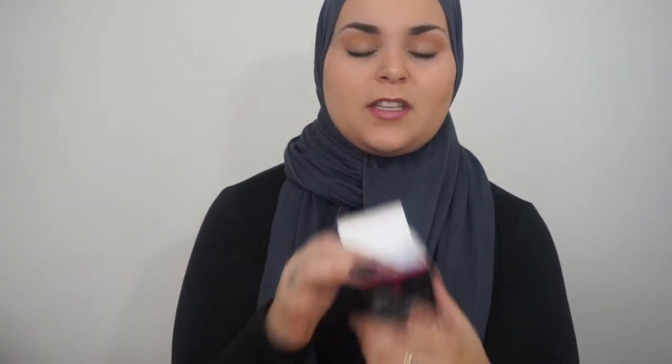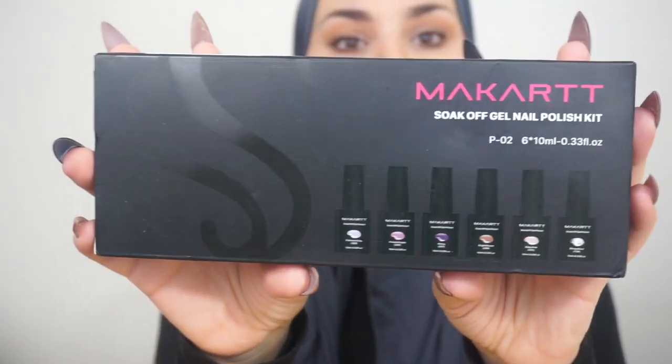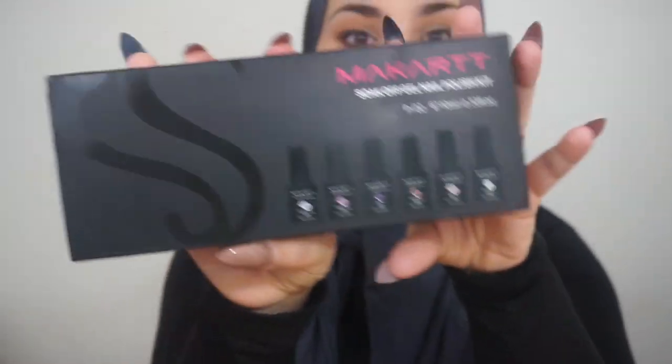It's amazing. I like to leave it in this box just because it is glass. So they also sent me for review a McCart Soak Off Gel Nail Polish Kit. As you can see, it contains 1, 2, 3, 4, 5, 6 nail polishes and it is no more than $20 — $20 for six full-size polishes.